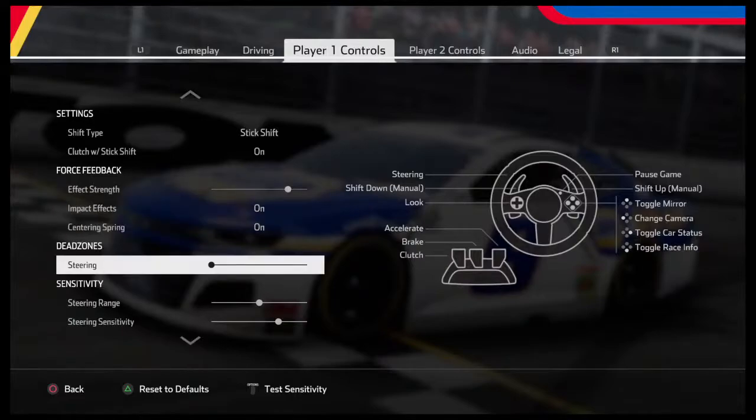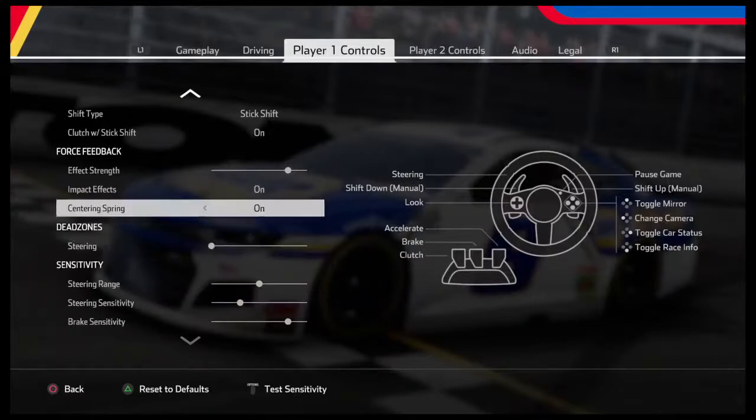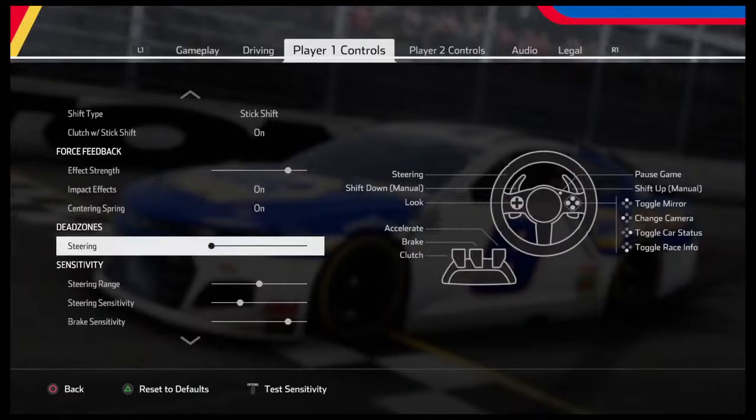The rest — brake pedal, that's your preference. It really is more about steering sensitivity. Don't touch your centering spring — it's on, and that's why you paid that extra money for a force feedback wheel. The T80 doesn't have a center spring, I believe. So here we go — we're going to go back to my setup and see the difference.